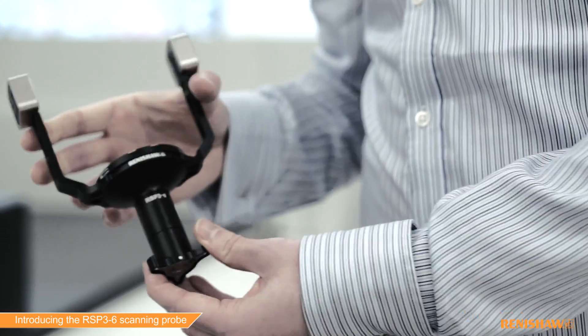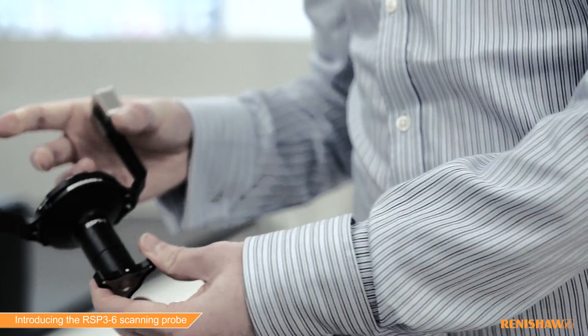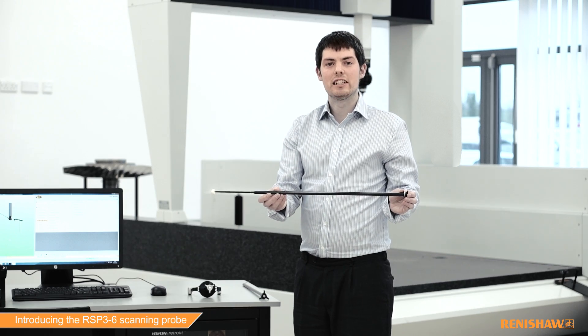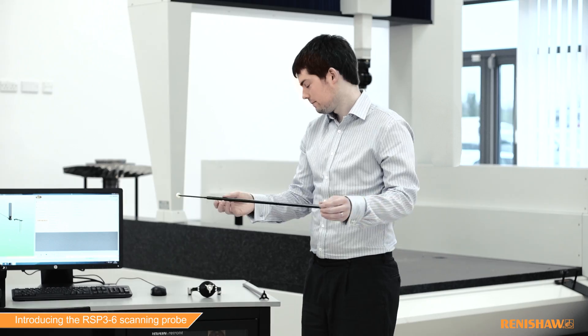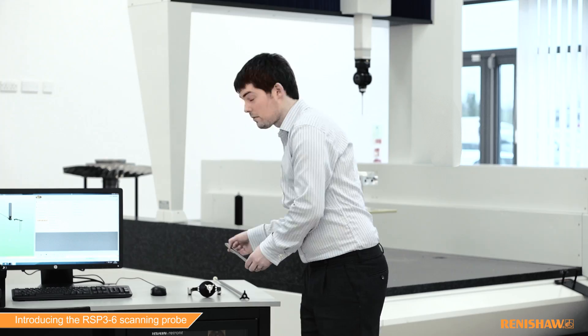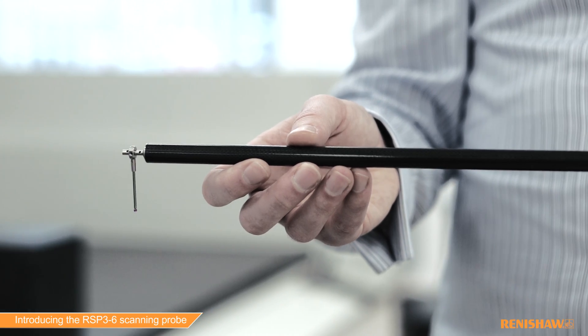The RSP3-6 probe increases the reach of the Revo system. It increases the measurement range to up to 800 millimeters from the Revo's A-axis center of rotation. Today we'll be using the RSP3-6 800 stylus holder for straight styli, and we'll also be using the RSP3-6C600 stylus holder for crank styli.